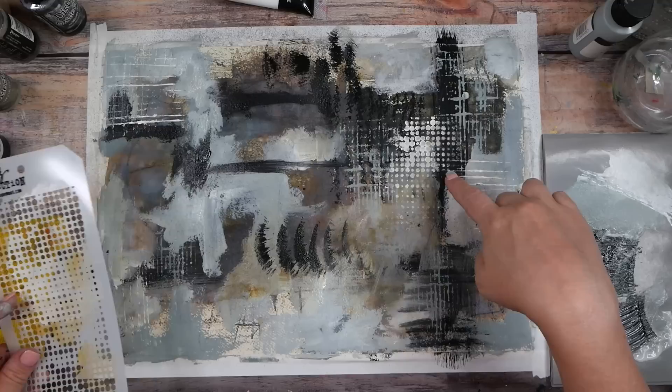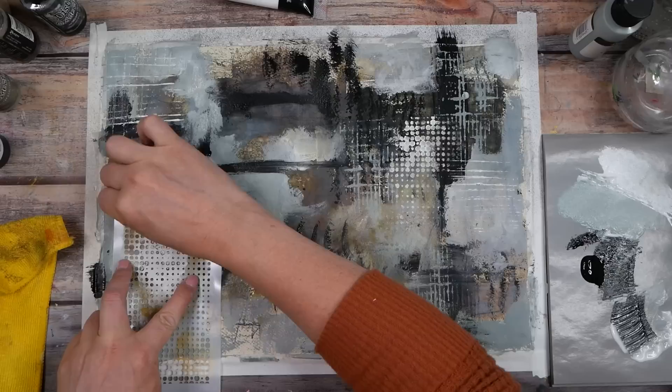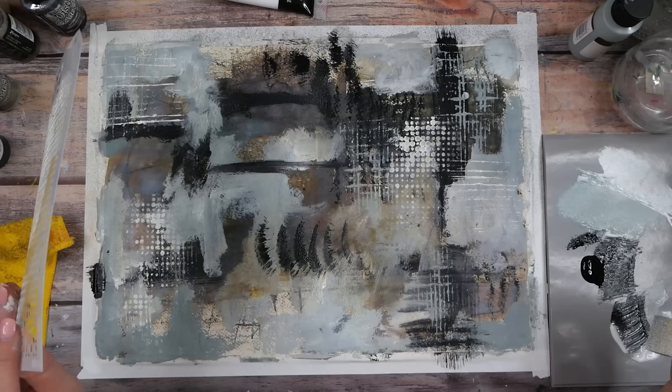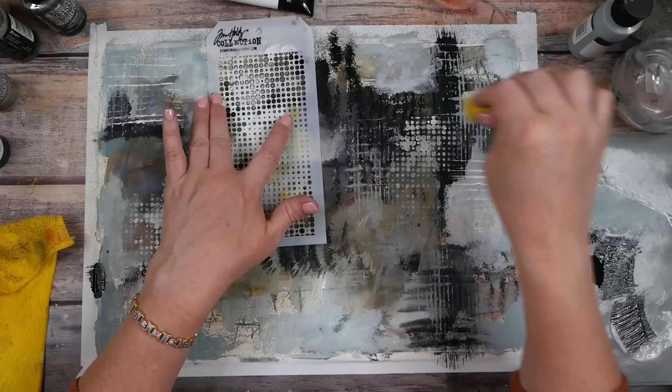Let's see what we've got — oh yeah, yeah, yeah! This is almost as good as punchinella. You might dab it if you don't want it going up underneath the stencil and making the circles less exact. Maybe you want exact yummy circles. Oh look how pretty that is — love that!